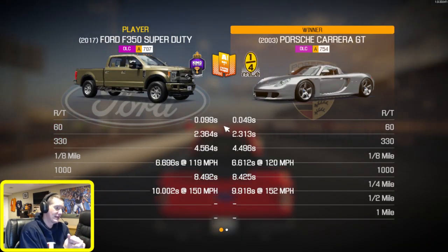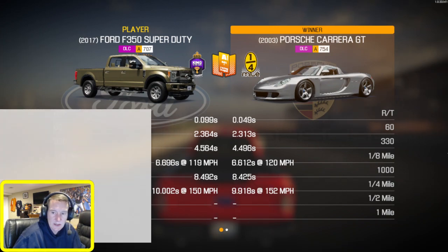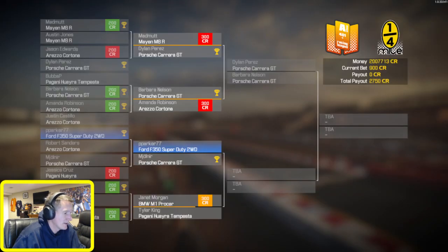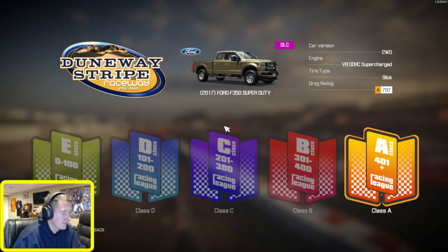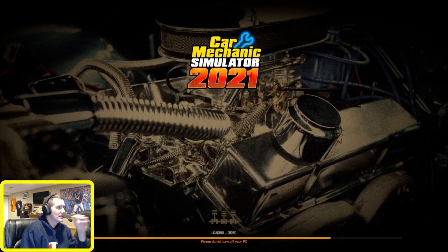That's what I figured - we'd have to run in the nines. We were close that time, that was better - that was a 10.0002 at 150. I don't think I should have done that shift in 6th at the end there either. Let's do one more adjustment to the gears just to see if we can make a little bit more out of this, because my first gear is shifting out way too early. I can move everything up just a smidge.